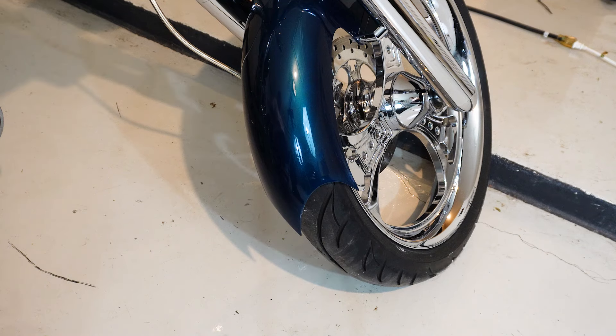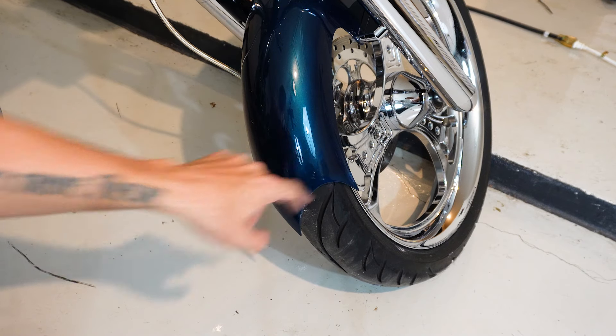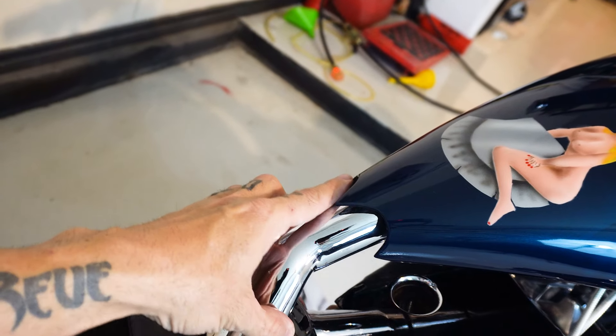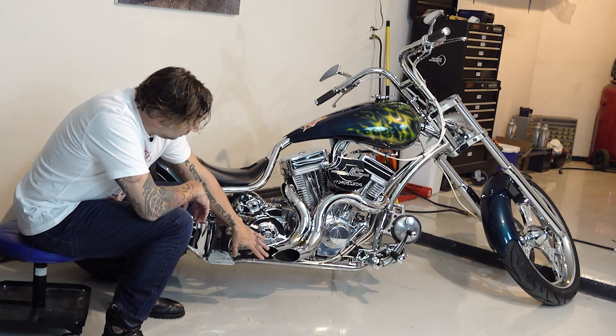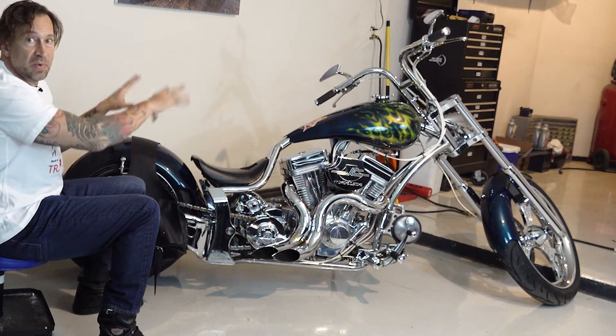On the front fender, the rear of it has a kind of gothic point with two little points on the side. Same on the tank back, and same on the rear fender. These kind of match the look of the exhaust pipes as well, so it's consistent in its theme of design.